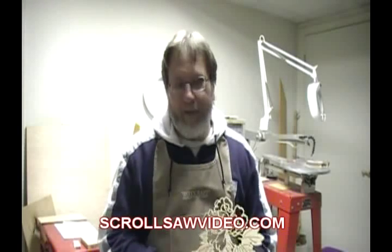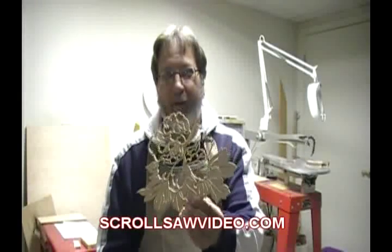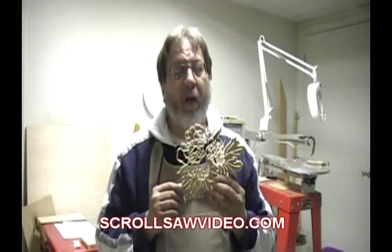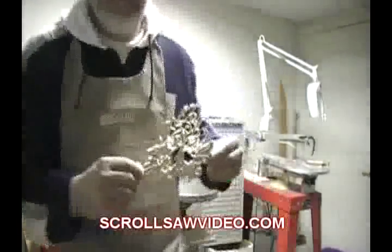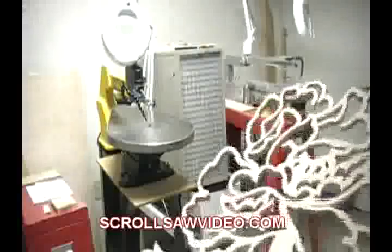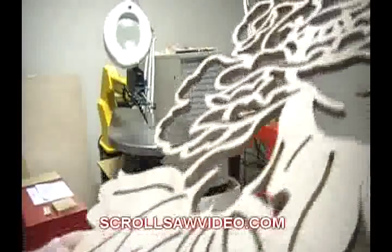This pattern I just got through cutting out — I removed the pattern off the front and I'll zoom in so you can see the tear out. It might be hard to see, but down in the veins there's tear out everywhere.